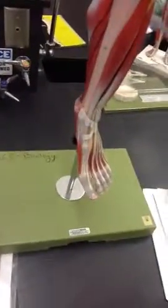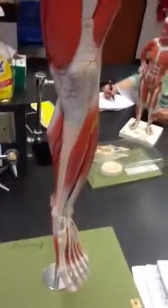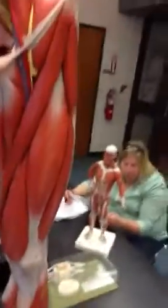Where's my leg? I'm losing my mind. Tensor fasciae.